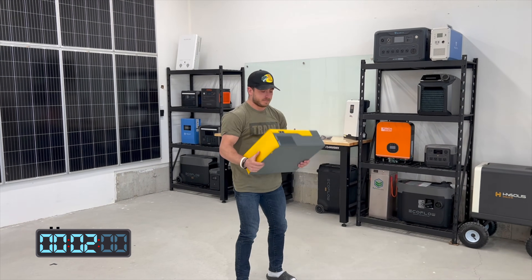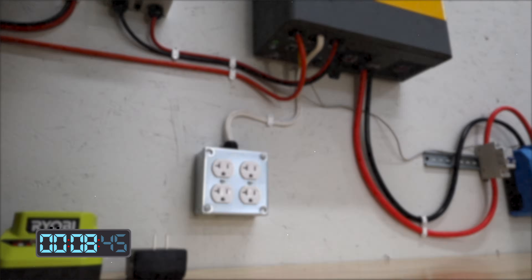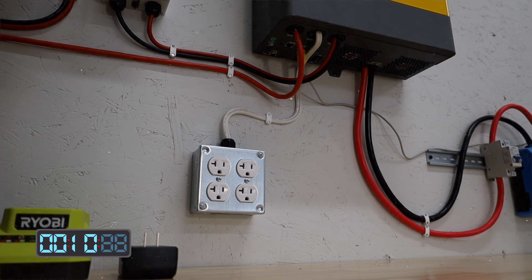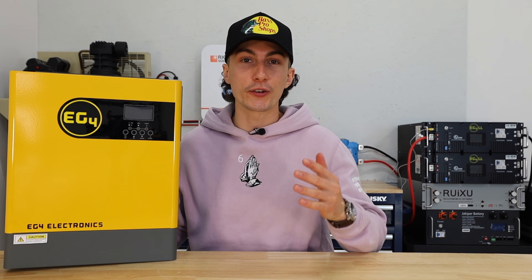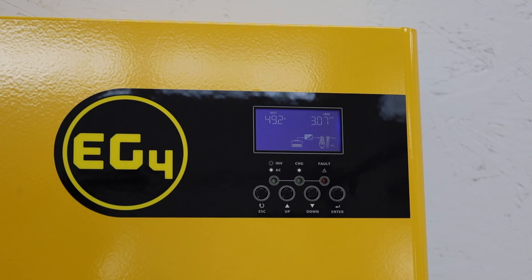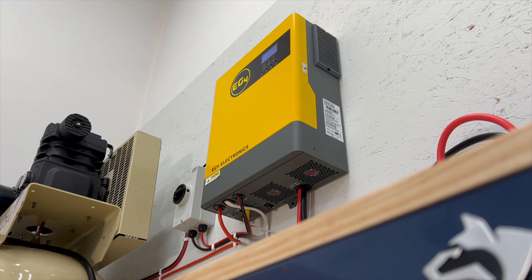First up, this unit passes the tiny baby lift test — it only weighs 19 pounds, which is really good for anyone trying to put this thing up on a wall. This is a single phase 120 volt unit, but you can run 240 if you have two of them. You can actually stack up to 12 of these inverters and get up to 36 kilowatts of output.